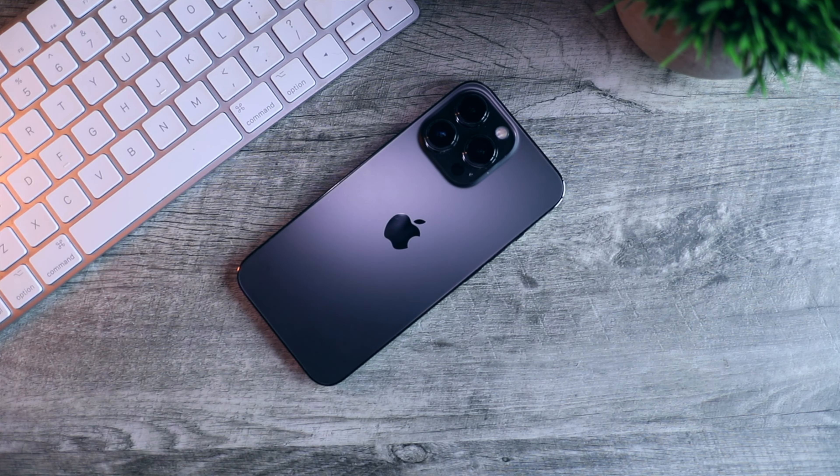First up is the iPhone 13 Pro. This is my main camera and the footage that you're looking at right now is being filmed on the iPhone. 90% of the content that I filmed in the past year was shot on this phone.